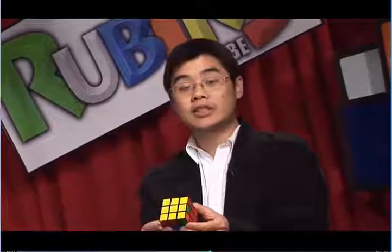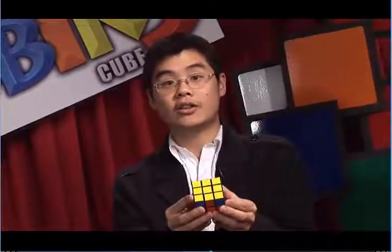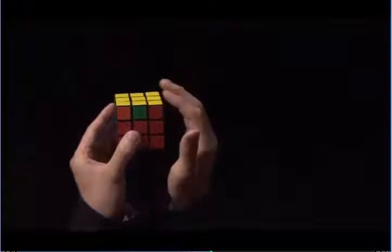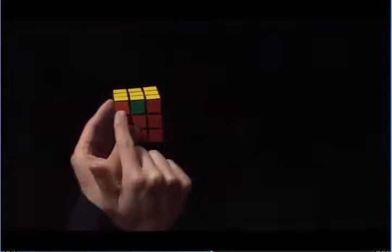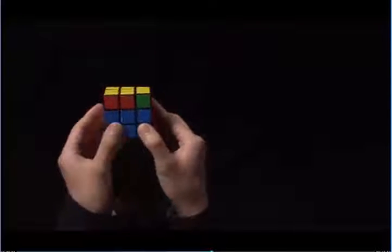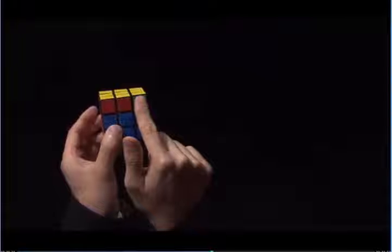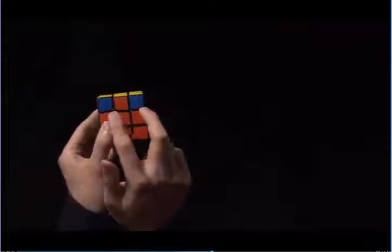Now, we're done with step six, and we have the entire top all yellow. What we need to do now is solve the corners on the top layer. To do that, we're going to look for two colors that match on the side. Here, my entire top is yellow, but these two stickers do not match — this is orange and this is red. This is red and this is green, so we don't have a match. These two are both blue, and so they match.